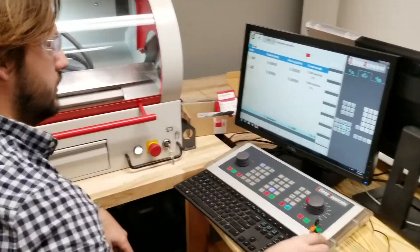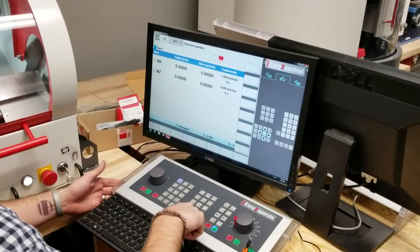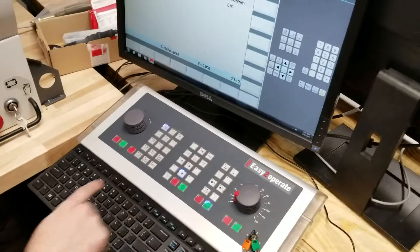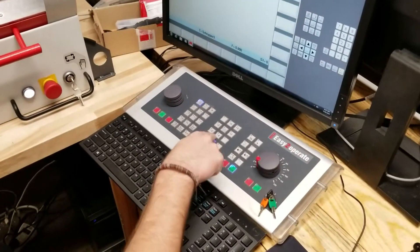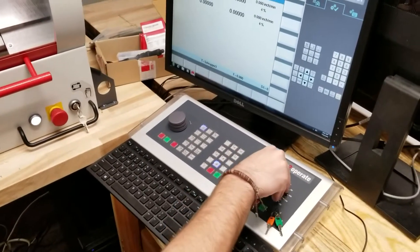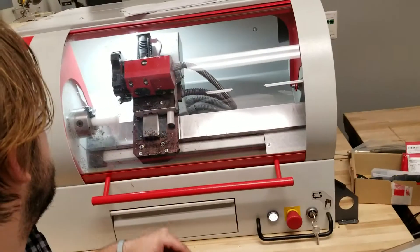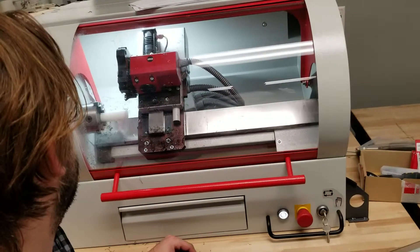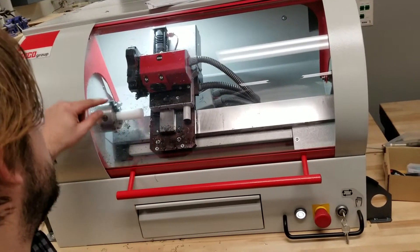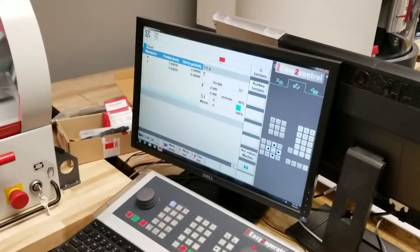It says Reference Machine now. Notice that this light started blinking — that's Reference. I hit that. I didn't have a speed set, so this is the speed the turret moves. Every time I reference the machine, it'll go to this exact spot. You can change this, but this is what it's set to right now. And you can see these positions here.